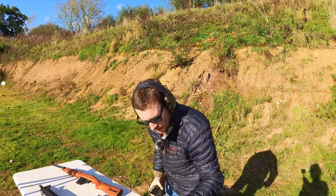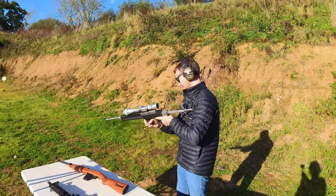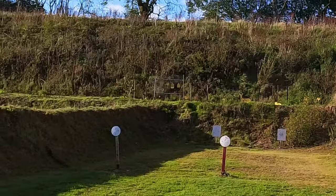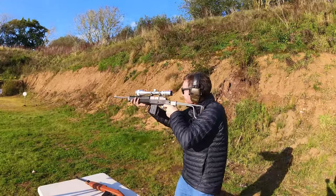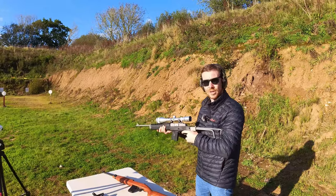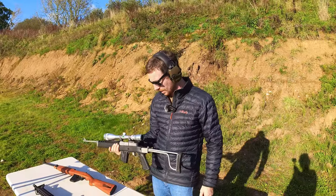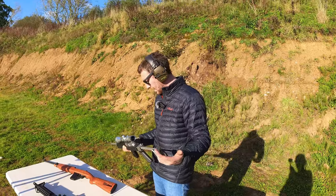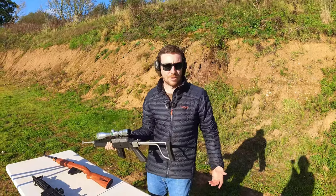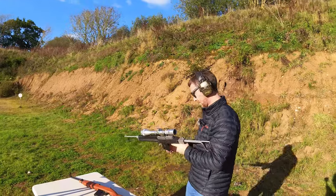We've got some NATO 5.56 ball ammunition. A lot of people say oh no, you shouldn't shoot 5.56 out of a Mini 14 — I sincerely hope it doesn't explode. That's got a little bit more of a bang to it, hasn't it. Can we hit that small plate? Right in the middle. It works — I've fired loads of different types of ammunition through this thing. In its standard configuration as I hold it right now it might not be the most accurate thing, but is it fun? Can I hit targets?